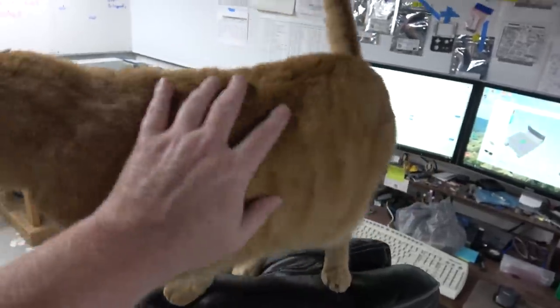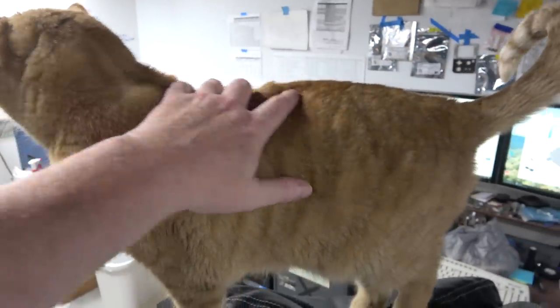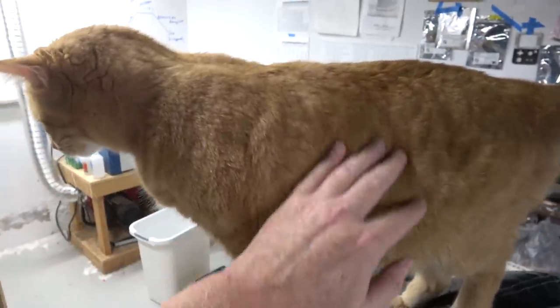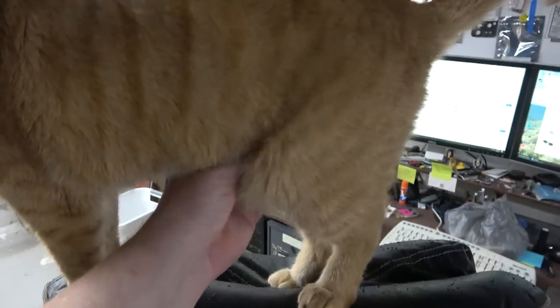Bud, why did you have to get so big? I remember when you were small — I could easily put you on my desk or behind a keyboard. But now you're a mega cat, and you've got a primordial pouch, which is where all your goo is stored.